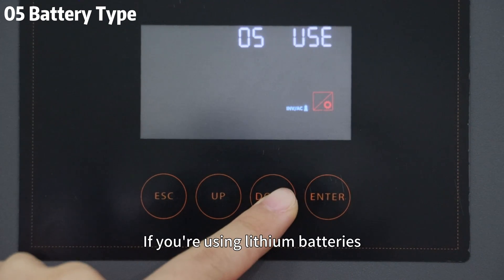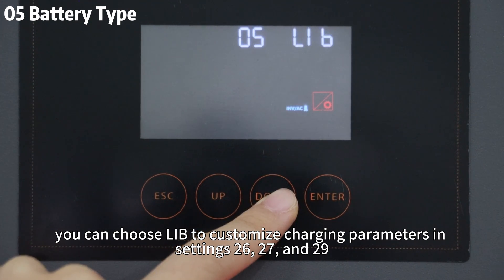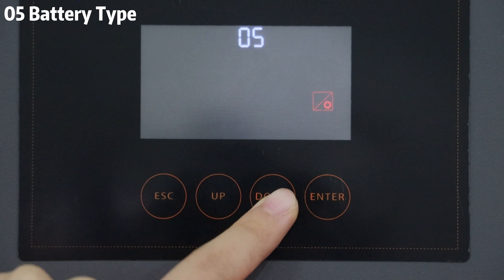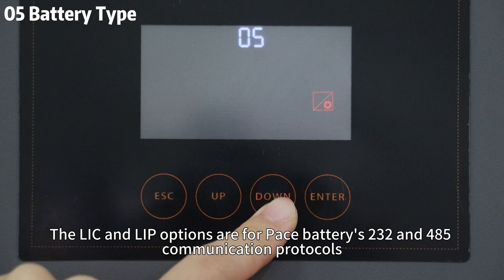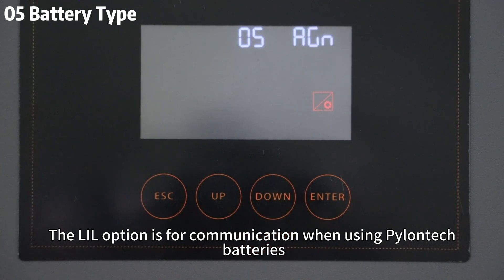If you are using lithium batteries, you can choose LIB to customize the charging parameters in Settings 26, 27, and 29. The LIC and LIP options are for batteries using RS232 and RS485 communication protocols, respectively. The LIL option is for communication when using pylontech batteries.